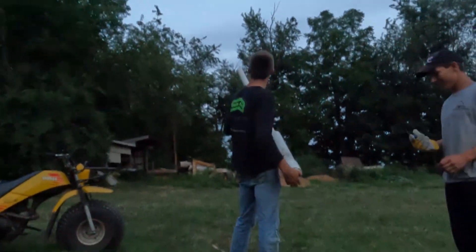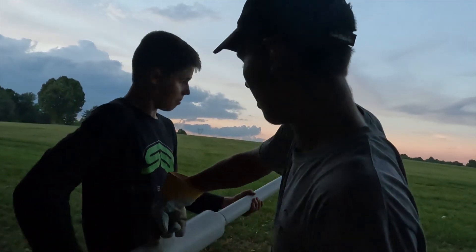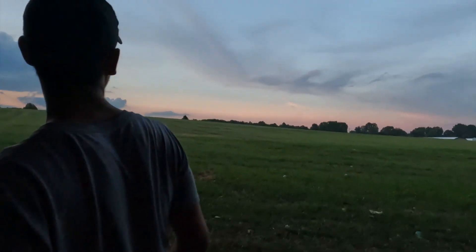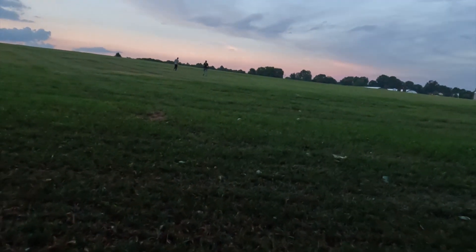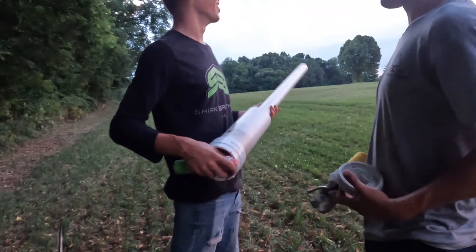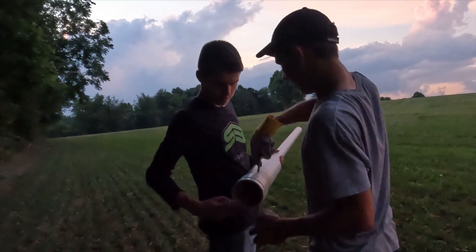It went like 150 feet! That is awesome, let's go retrieve it. You've got quite a ways to go, keep going. Where did it go? I'm watching it — it's coming back down. Ka-dunk! The thing kicks — it's actually kind of scary when you're doing it. Let's try to shoot a bird!